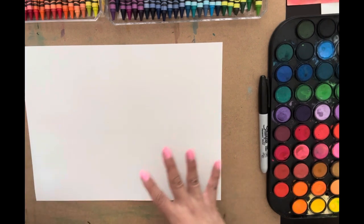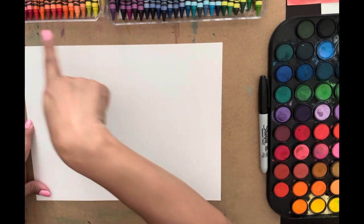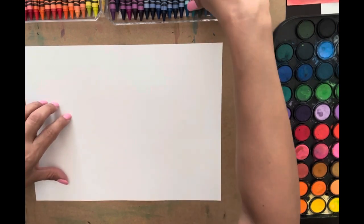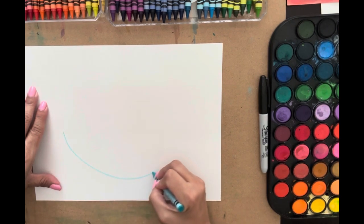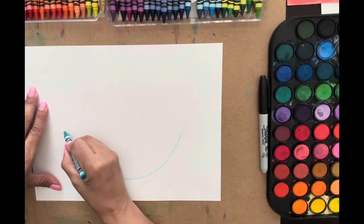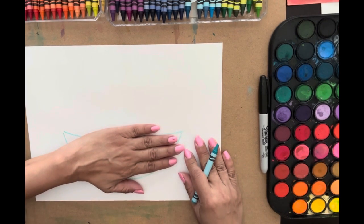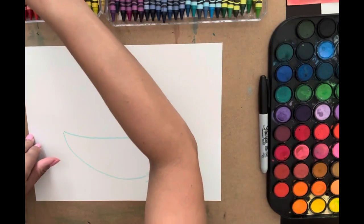We're going to do a still life of fruit using the color wheel colors, just so we can review that a little bit. I'm going to start with a bowl and draw with my crayons. I'll take a nice blue — kind of a white bowl to hold my food — about the length of my hand. Make sure it's not too small so it can fit something, then we'll choose different colors.